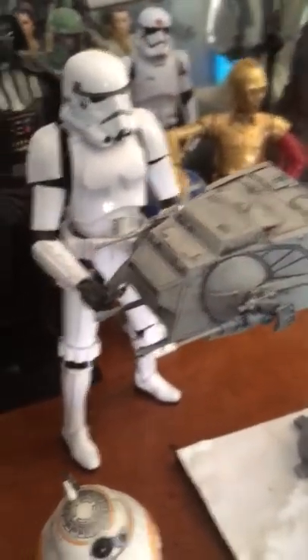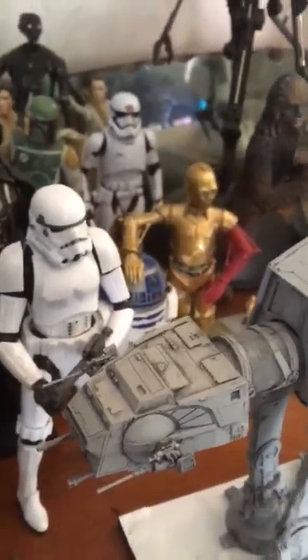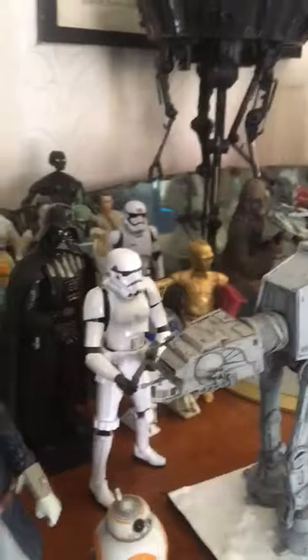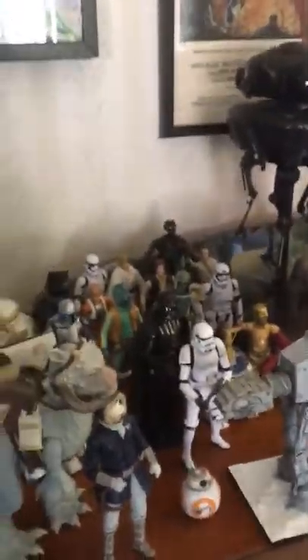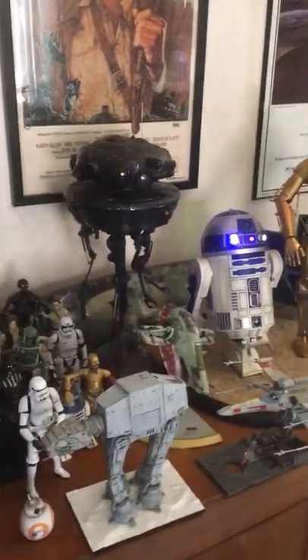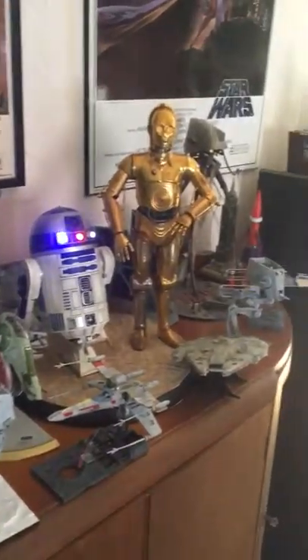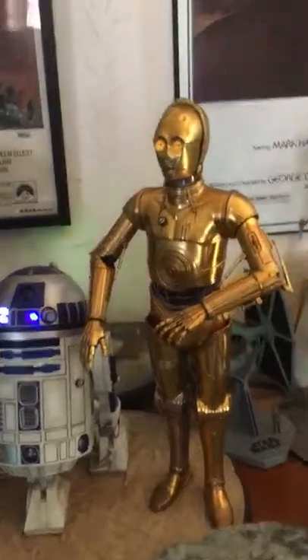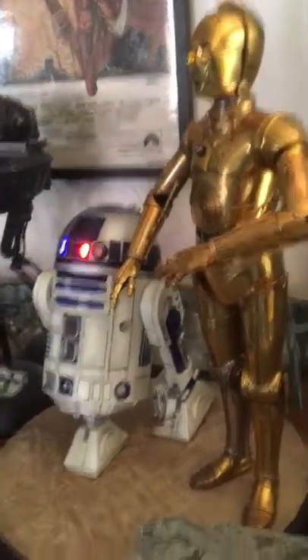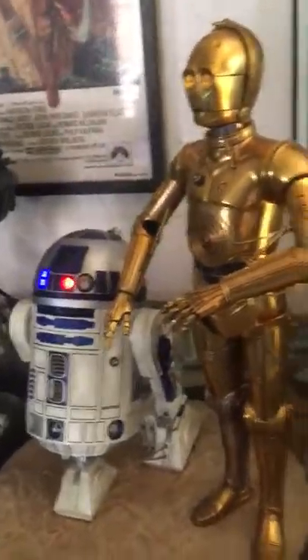I'm very proud of that — it came out very well. So that's basically part of my Star Wars collection, and I hope you enjoyed that. May the Force be with you!